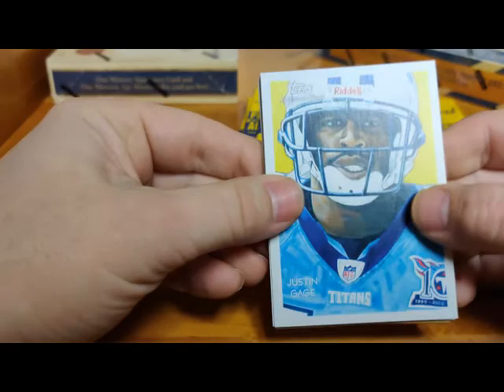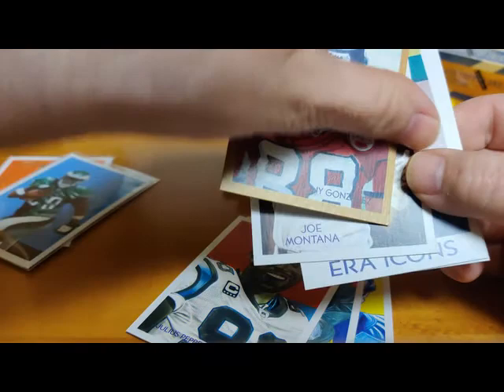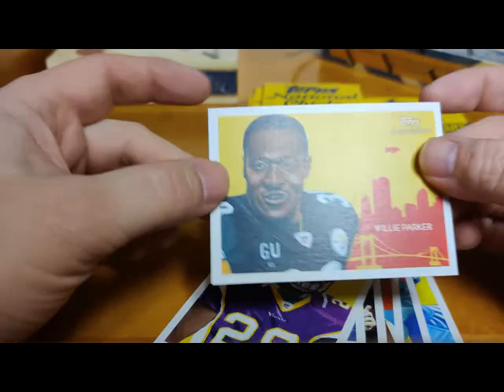Justin Cage - not related to Nicholas. BJ Raji rookie - not bad there for BJ Raji. Julius Peppers, Tony Gonzalez. Joe Montana - Greatest of the Gridiron - I don't recall Joe's hair being that long but maybe. Icons card, Chester Taylor, and Fast Willie Parker.